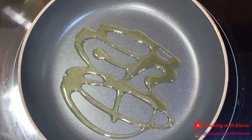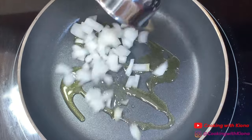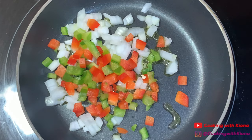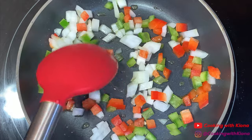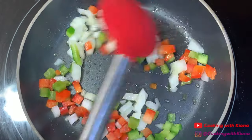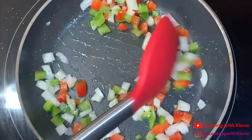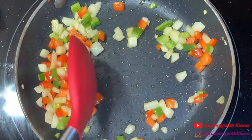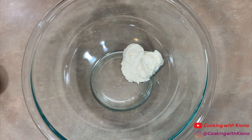In a pan over medium heat, add olive oil, then add 1/4 cup of diced onions and 1/4 cup of diced bell peppers. Season your bell peppers and onions with salt and pepper and then saute them for about 5 minutes. When you're finished, set them to the side.